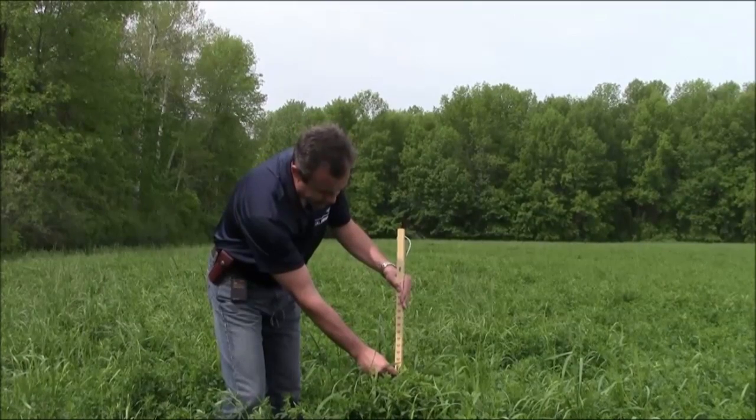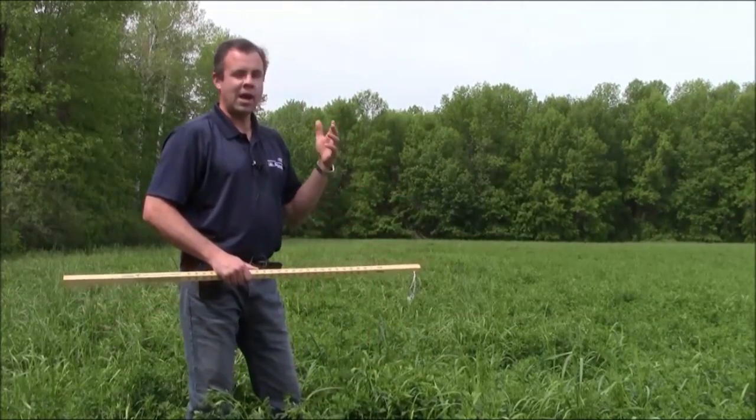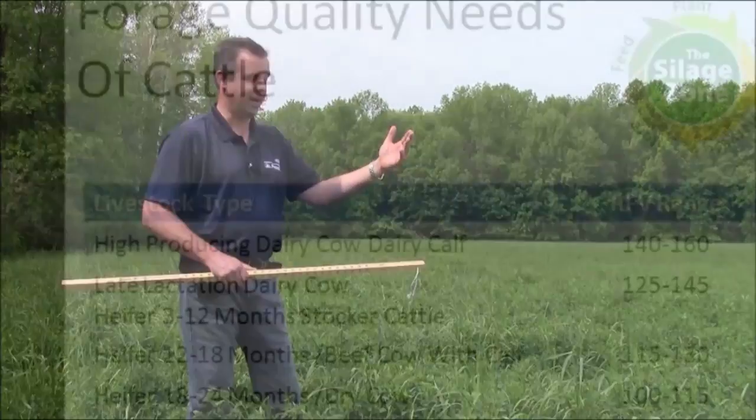In this particular case we have a score of about 164. For most dairy operations and top-end producers, we want to get in that 140 to 160 relative feed value range.